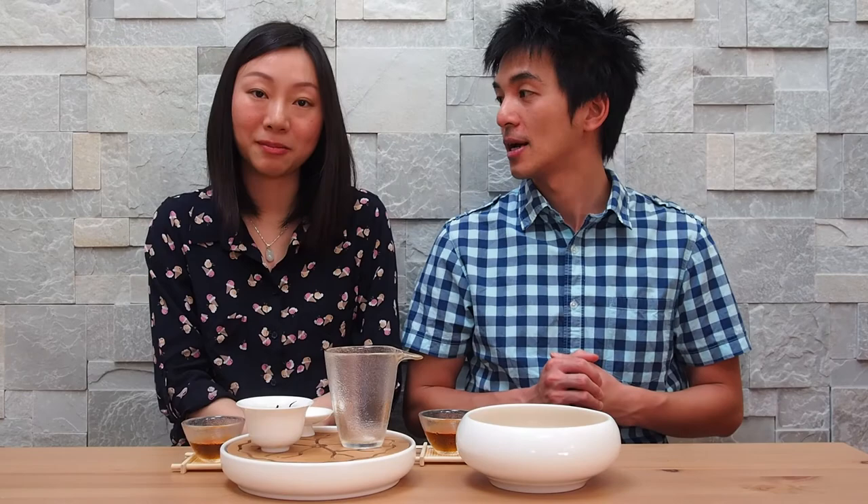That's it from us today. We're going to sit here and enjoy this tea a little bit longer because there's still plenty of flavor left. If you like this content and the videos we're producing, please click the like button and subscribe to our channel. Click the link below to find out more about our Honey Orchid Red. We have a lot more tea-related content coming up, so keep an eye out. Until next time, bye!